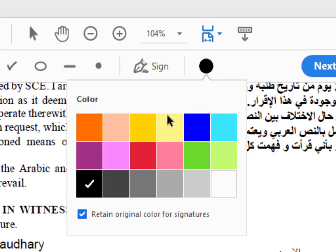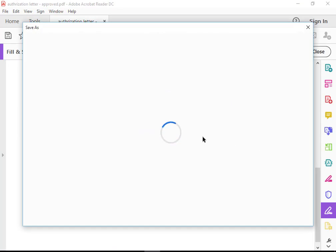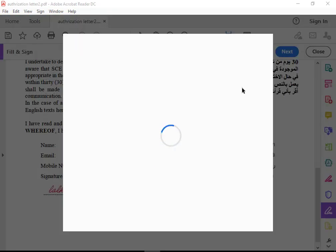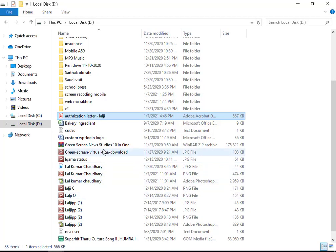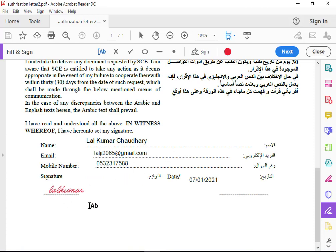Even if you want, you can change your signature color. Save this one — you may put another name for the file.